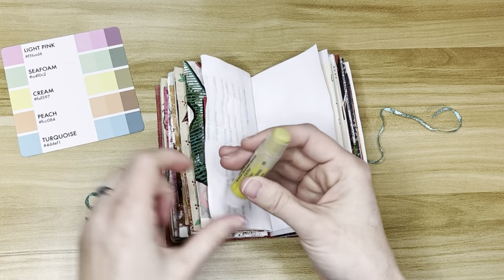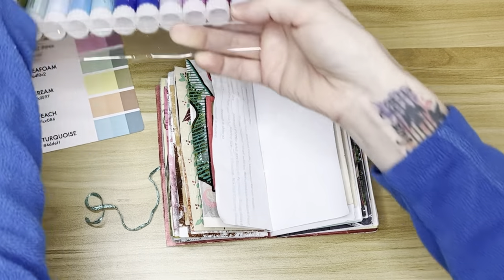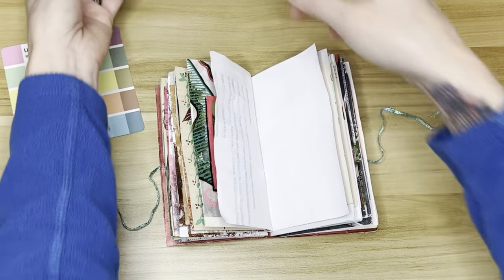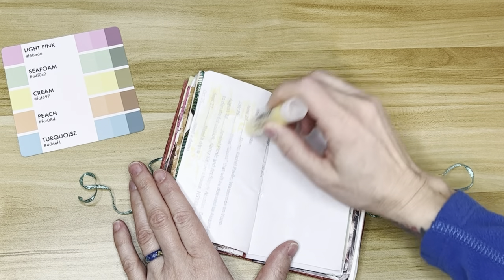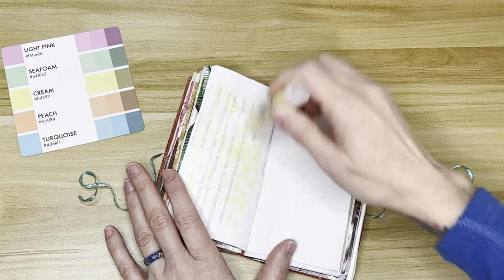I'm going to be using my gelatos, which are by Faber-Castell, and I like them a lot. They're water-soluble. I'm trying to find a good yellow that's going to match the yellow on the card as much as possible. This is fun — it's coloring just like in kindergarten. You just throw the color on the page. It's fantastic.